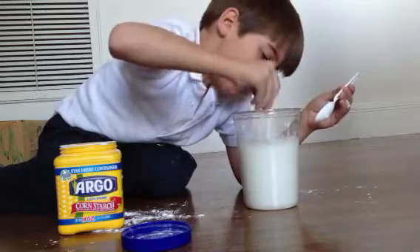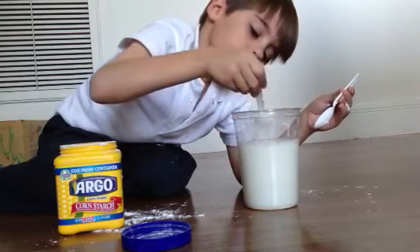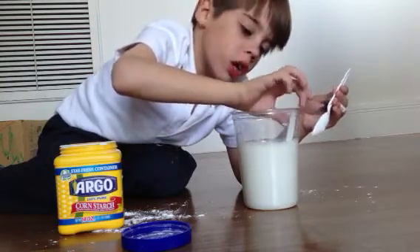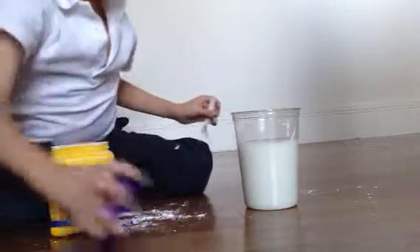It will be kind of mushy at the bottom, you know. And if you want, you can add more cornstarch. But I don't want to waste my mom's cornstarch.